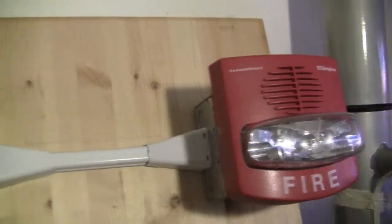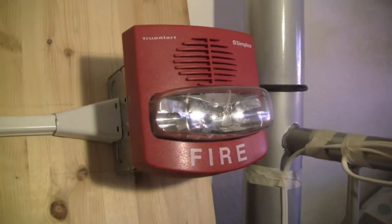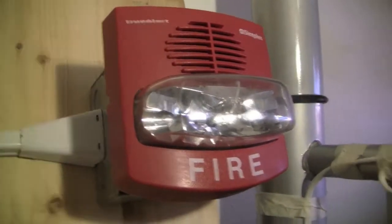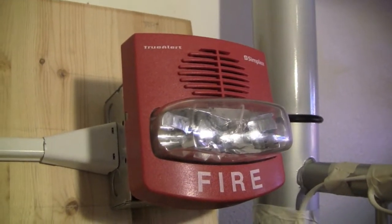The only difference between them is the strobe candela — this one has a 15 candela strobe and this one has a 110 candela strobe. I actually got this one for free, since when it came the horn didn't work, so I'm just using it as a remote strobe.